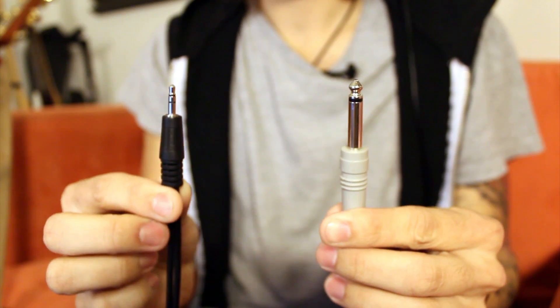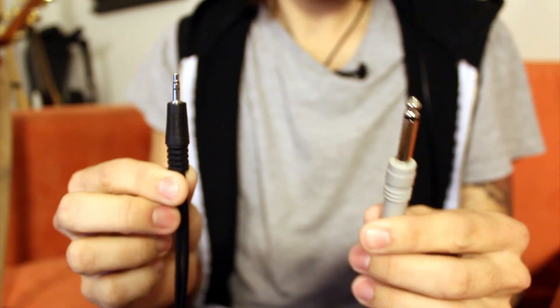So what we're going to need is obviously your iPad, and we're going to need a cable that is an eighth inch to a quarter inch cable.